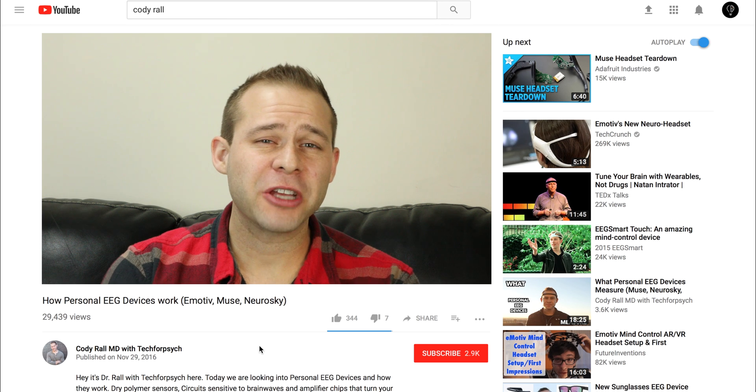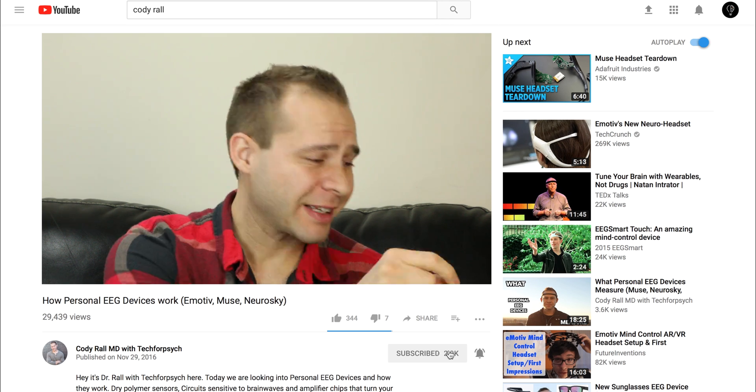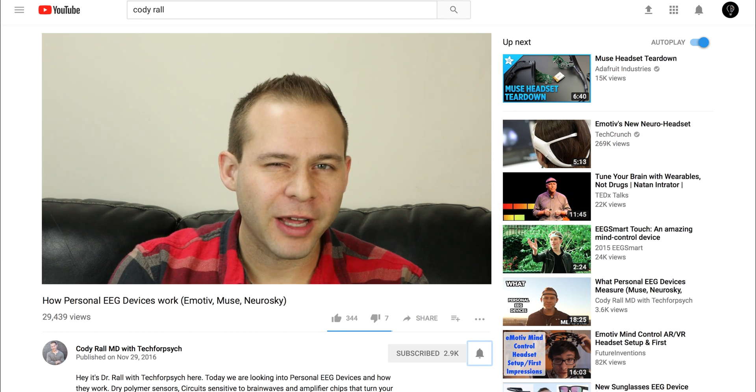Real fast, if you like this type of information and want to learn more and you haven't subscribed yet, hit that subscribe button and click that bell so you get notifications when I upload new videos. All right, let's roll into the content and see what I found out.